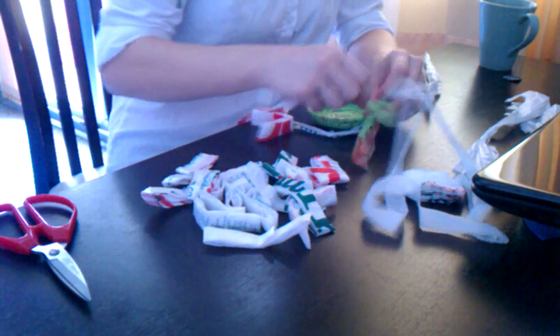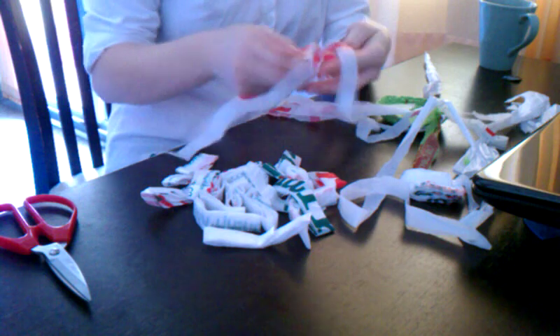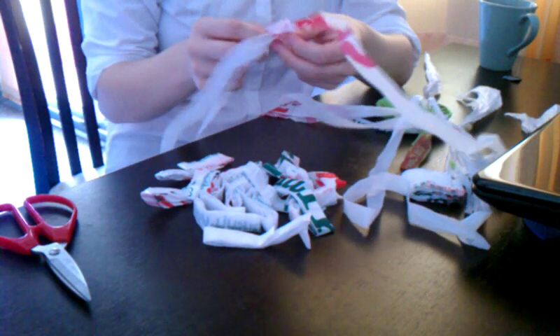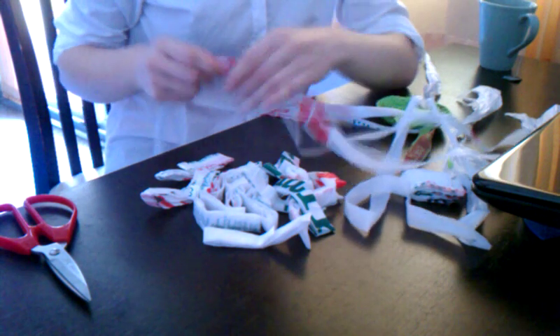You can also crochet these. You can hook them all together in a chain — they call it plastic yarn. Basically, you put one through and then loop it back on itself and fiddle with it until it looks nice. You just make a big long chain and then you can crochet and make a bag or something, but I don't have a crochet hook and I'm not good at crochet anyway. I'm a knitter and I don't really want to knit with this — I don't think it would be very nice.